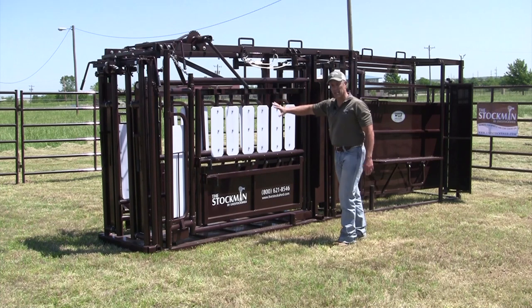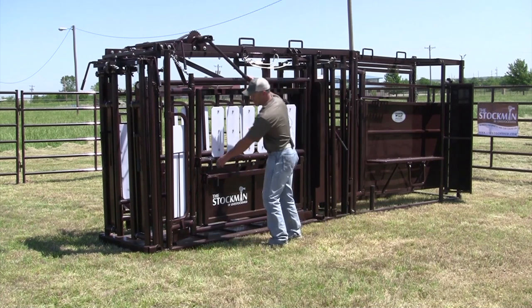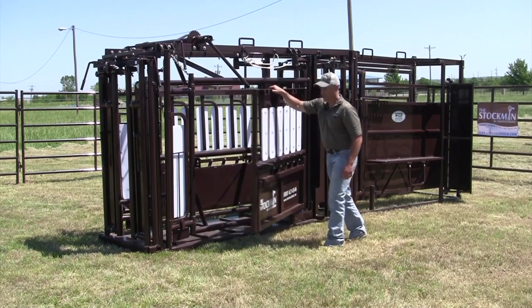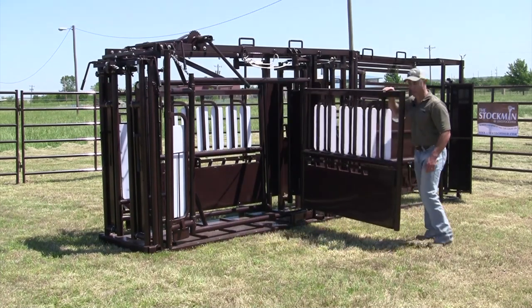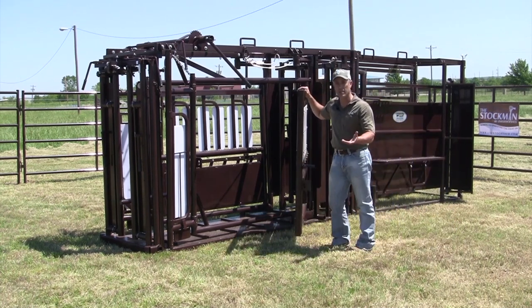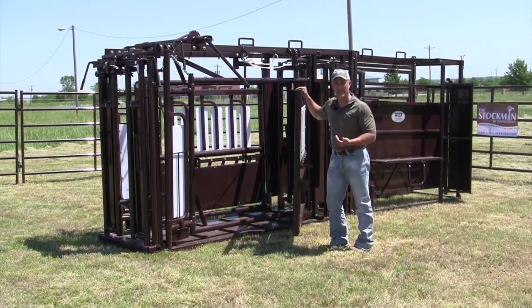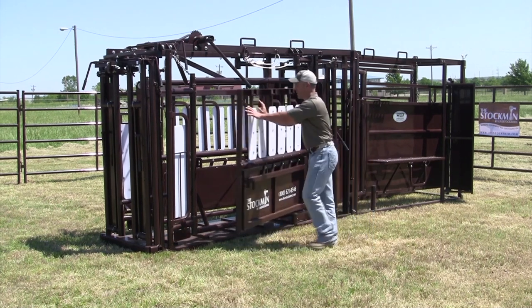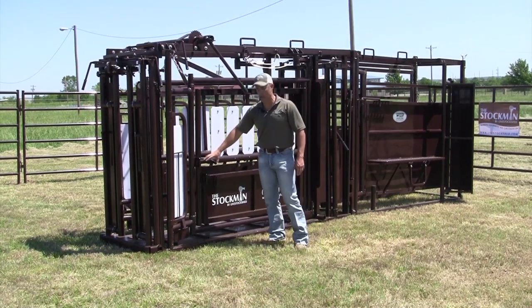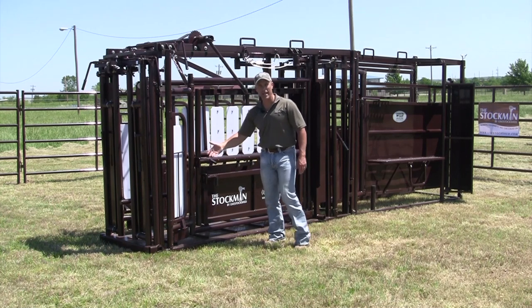This chute has side exits on both sides. To release a side exit, you've got spring-loaded latches. This side will open completely up so you can gain access to the side of the animal if you need to, or if an animal goes down on you, this is an easy way to get them out of the chute. To close it, it's got slam latches that are spring-loaded so they latch themselves.